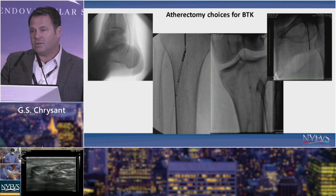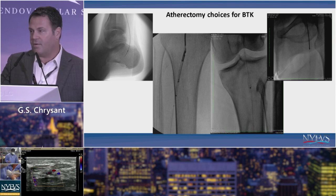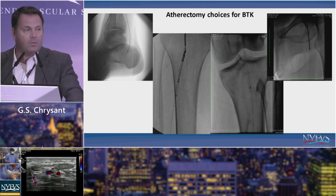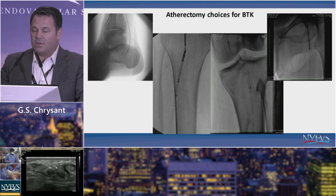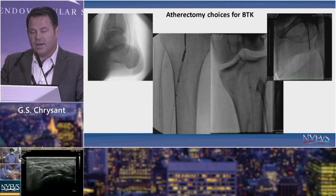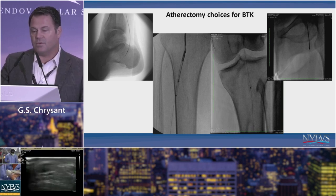In terms of atherectomy, some devices have more data than others. This is personal preference and skill set — whatever you feel comfortable with, whether it's directional, laser, orbital, or rotational. It's case-specific, and one size does not fit all in these sorts of lesions and this sort of disease.